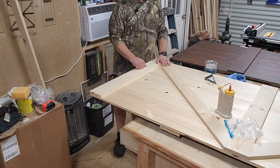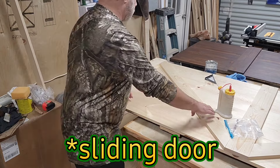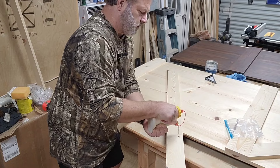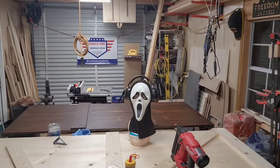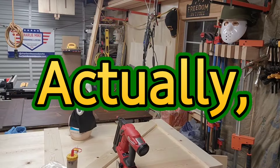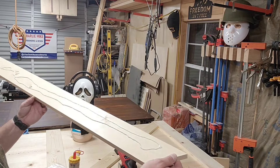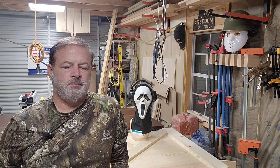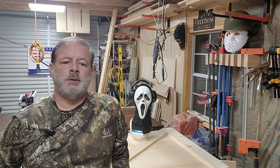We're going to go ahead and secure this last board — this is the sliding board. My wife thinks I'm out here playing around, but I'm really out here actually doing work. She thought I was screwing off, but I'm really working tirelessly — it's a struggle.